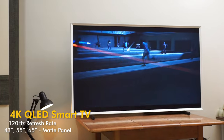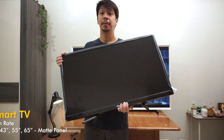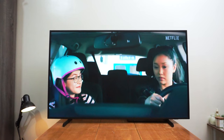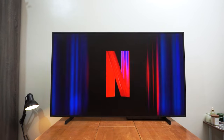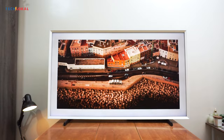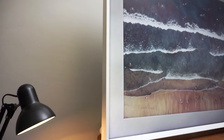Samsung's The Frame is the perfect addition to your home setup. It's a 4K QLED smart TV designed to blend into your home's furnishings with its artistic design, putting an end to the eyesore of having a black TV box. Without its external frame attached, it looks like a typical TV.